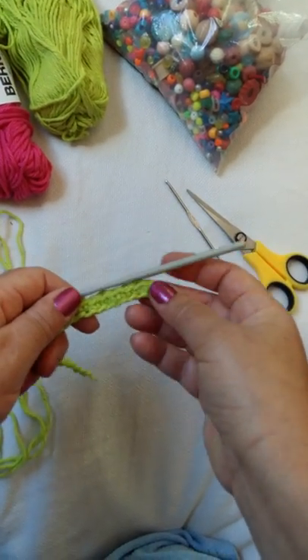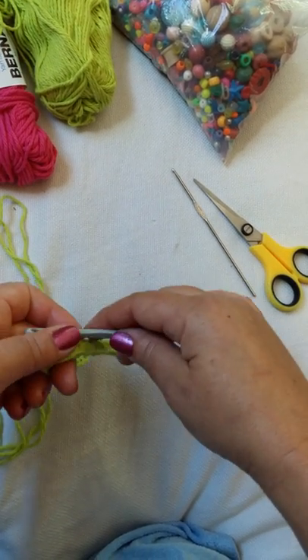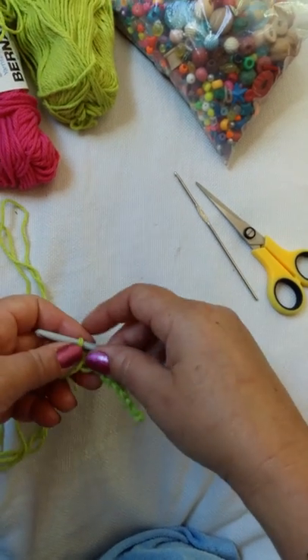So once you're halfway down the bracelet, see this nice pattern you're making. You can continue with this — it makes a nice friendship bracelet — or you can add beads.